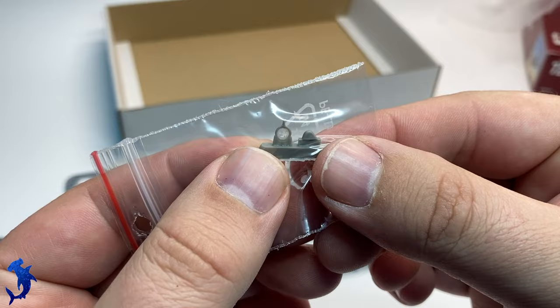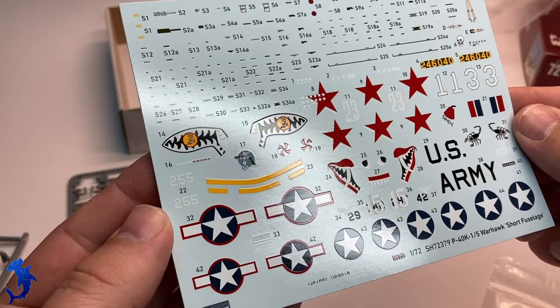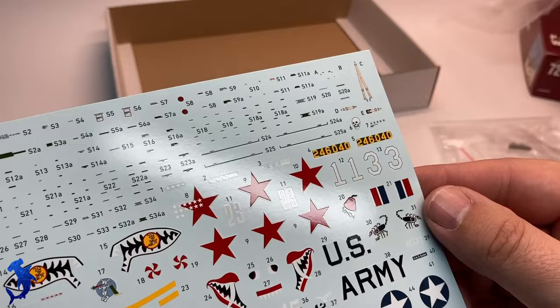There's a little bit of resin for one of the marking options. And then finally, we get a decal sheet by Cartograph. Cartograph is well known for high quality decals, and you get four markings out of the box plus full sets of stencils.